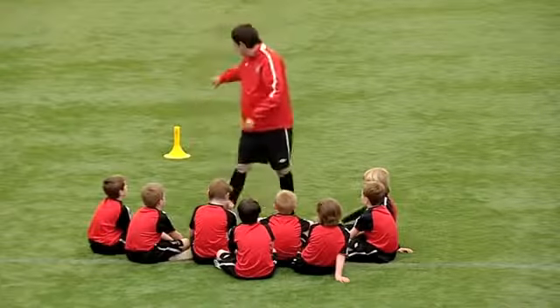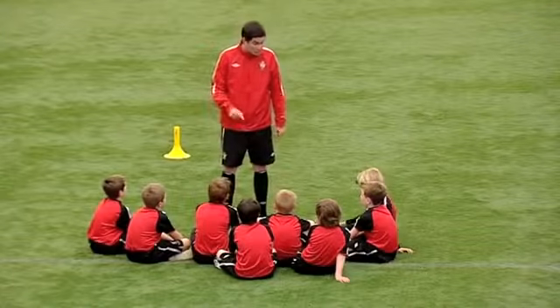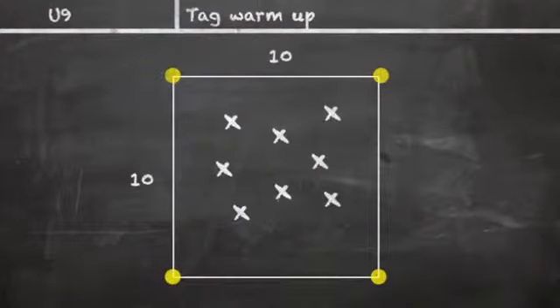So staying within the grid, within the yellow cone, we're going to partner you off in a minute and you're going to number yourself one and two. Individual tag — you can only tag your partner and you have to stay inside the square. Does that make sense? You're only going to be short, sharp bursts of about 30 seconds.